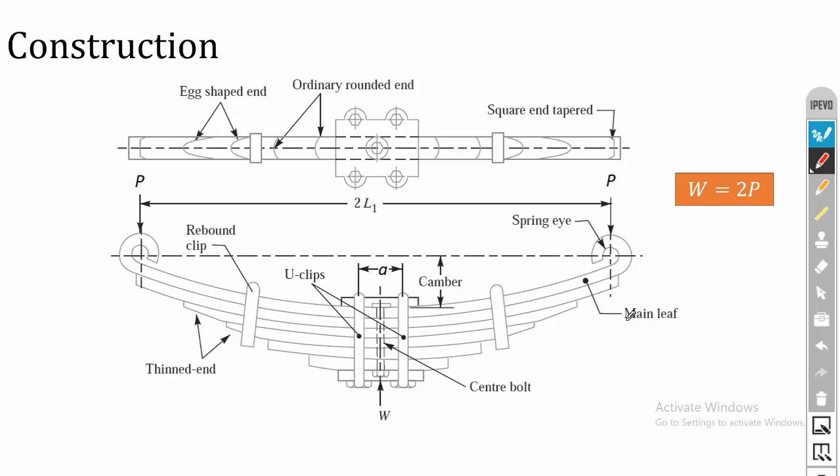The first leaf is called the main leaf or master leaf. After the main leaf, there is a full-length leaf, so the second leaf is called the full length leaf or extra full length leaf. After the full length leaf, we have graduated length leaves. All these leaves are held together by rebound clips.